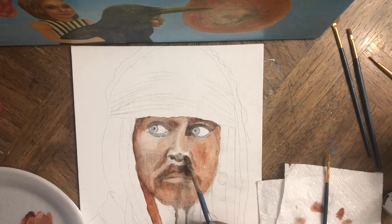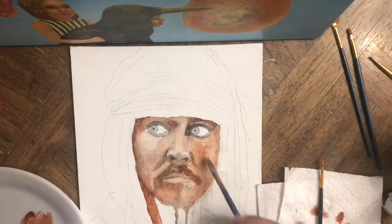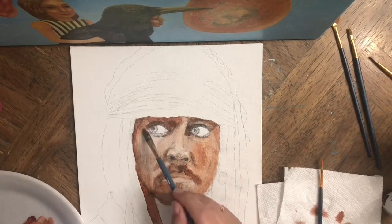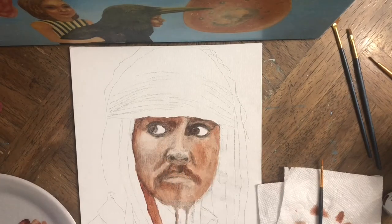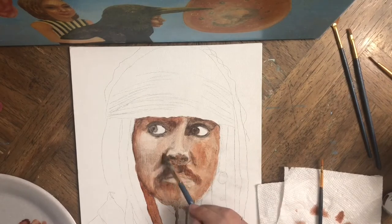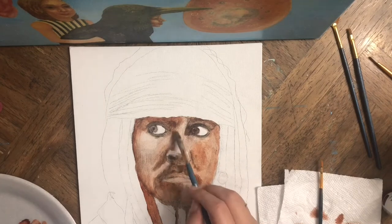In this first stage I just started adding layers of burnt sienna to the face. As you can see, around the eyes where the darker shadows are, the pencil also creates a mix with the burnt sienna acrylic color, creating a darker tone.